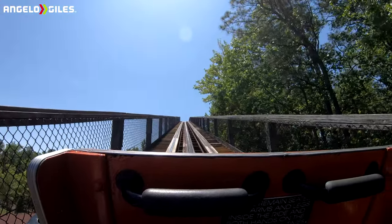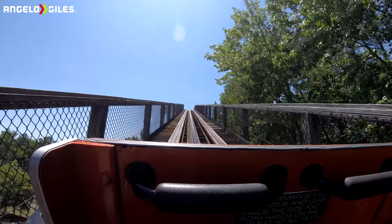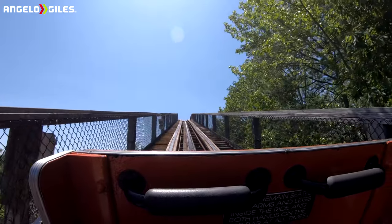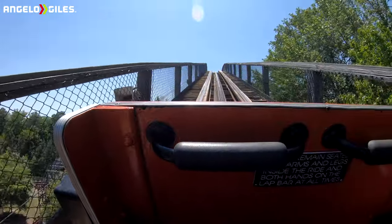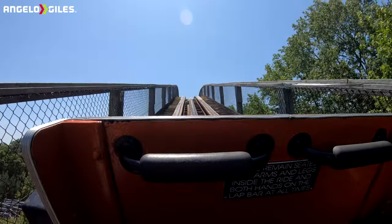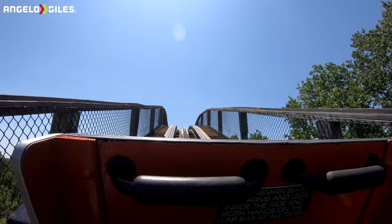All right, guys, here we go. Front row. This is my first time front row after the retrack. Let me just tell you, I just did back row — this thing is glass smooth. It has air time. There's two of the timbers. They did clean it; you can tell they definitely cleaned it. They actually placed some of the little ledgers of the steps. Man, I am very excited to see how this is. Hope you all enjoyed the video. Don't forget to like, say, subscribe. Let's get it.